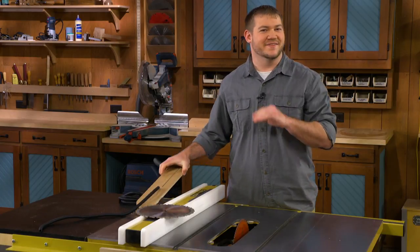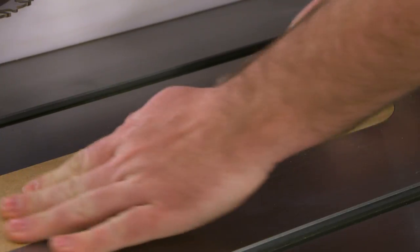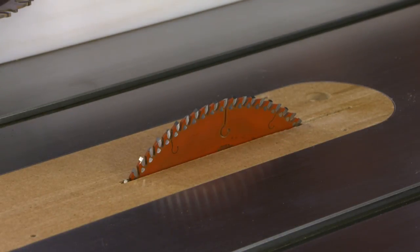Overall, it's a cheap and effective way to keep your blades nice and sharp. And I'll see you next time. Thanks for watching.